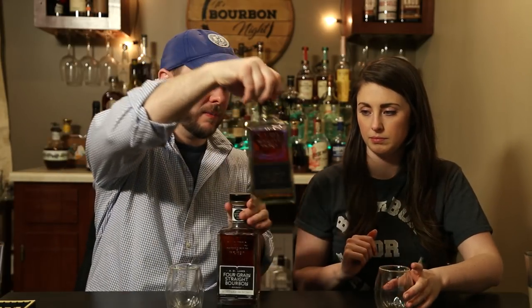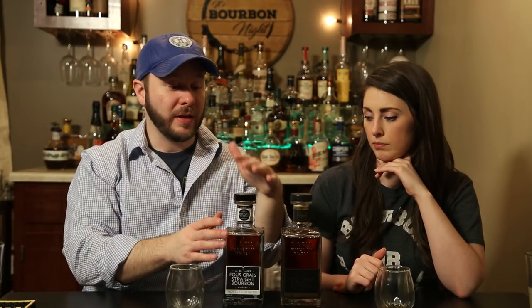Between the two we obviously like the bottled-in-bond better. For about a ten-dollar difference, with five proof points higher and extra age, it's definitely worth it. It's super cool that they're doing a bottled-in-bond — it's not an easy thing to do especially for a newer distillery. These guys have been around since 2011 when they filled their first barrel. It's the most regulated subsection of bourbon out there, so it's bold to commit to it — and they're doing it in rye too.